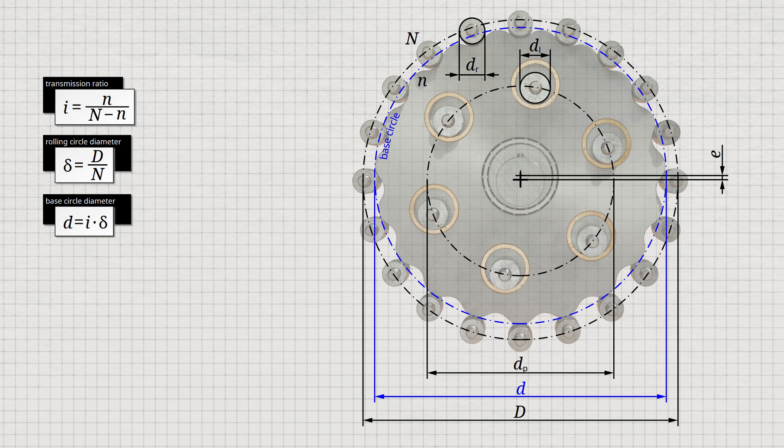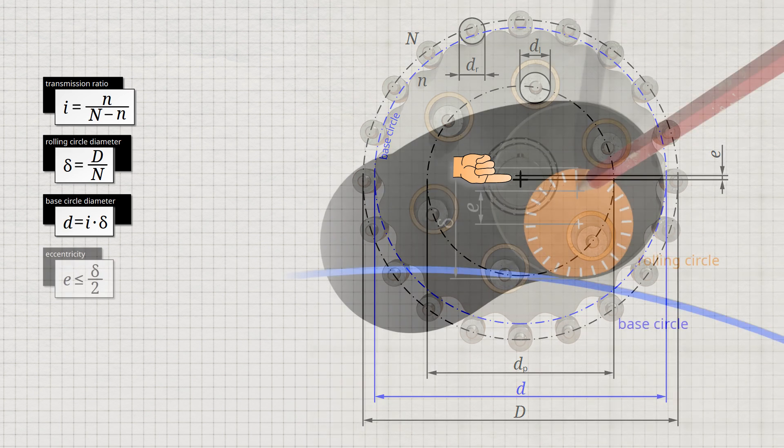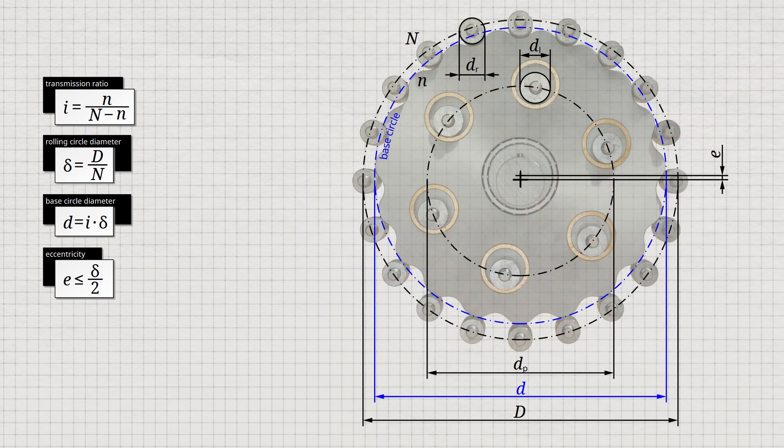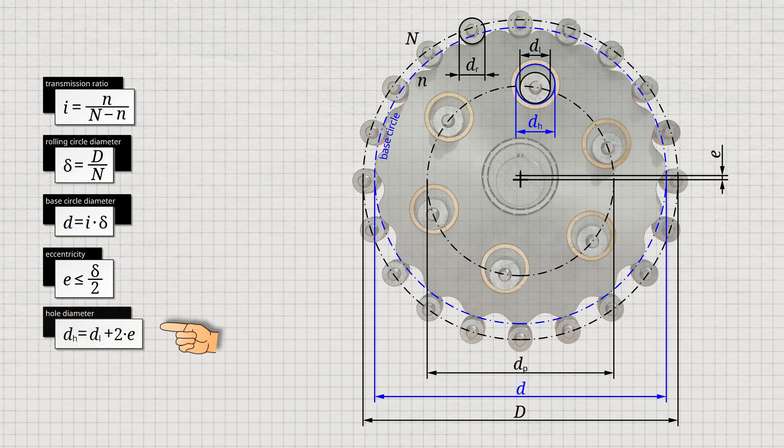With the diameter of the rolling circle and the diameter of the base circle, the shape of the cycloidal disc is now clearly defined. However, care must be taken to ensure that the chosen eccentricity of the cycloidal disc is less than the radius of the rolling circle, as only then will you obtain a contracted cycloid. In all other cases an extended cycloid would be obtained, but this would not allow the cycloidal disc to mesh with the rollers. As already mentioned, the eccentricity also influences the hole diameter DH of the cycloidal disc. The load pins with their diameter DL must fit through the holes, and the holes must take into account the oscillation of the cycloidal disc, which moves up and down by the amount of the eccentricity during one revolution. Therefore, the hole diameter DH must be larger than the load pin by twice the amount of eccentricity. The pitch circle diameter on which the holes of the cycloidal disc are arranged corresponds exactly to the pitch circle diameter of the load pins. In this way, the geometry of the cycloidal gear is now completely determined.